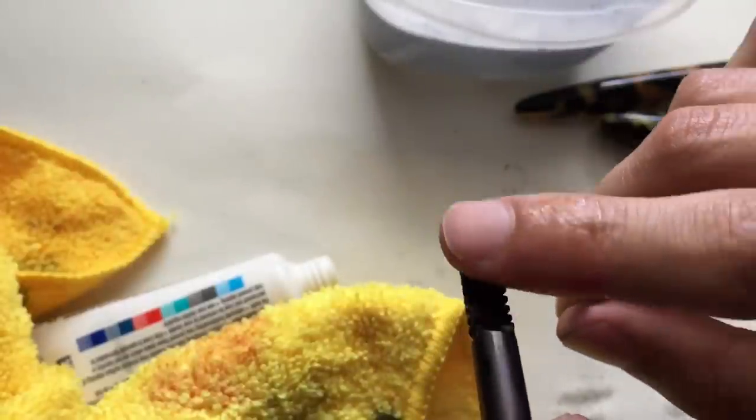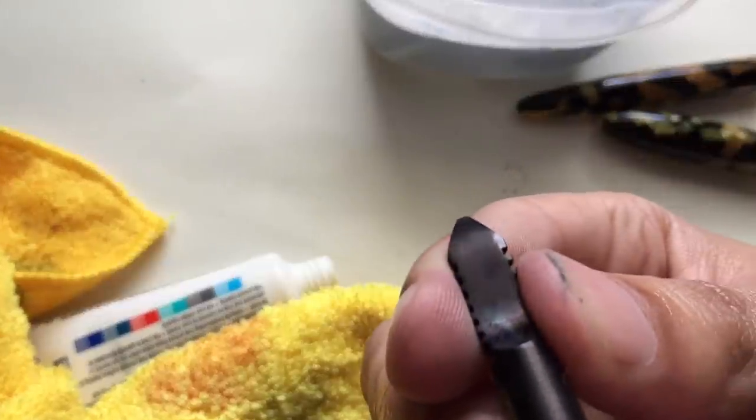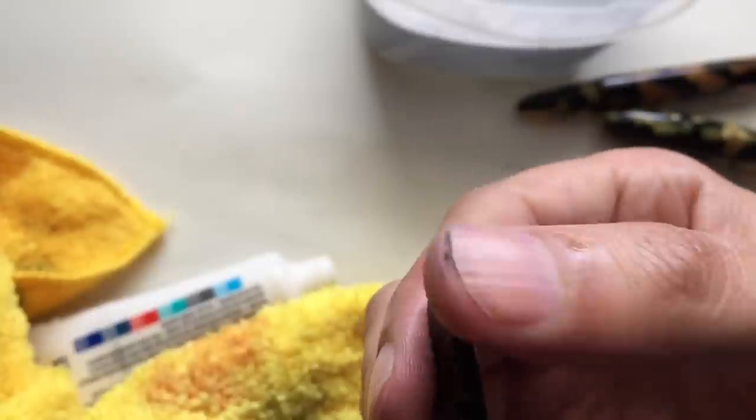And here I'm going to shine this up as well — I'm not done with it yet. I want this bottom to be glossy as well. So I'm going to show the pen now with it being completely finished.